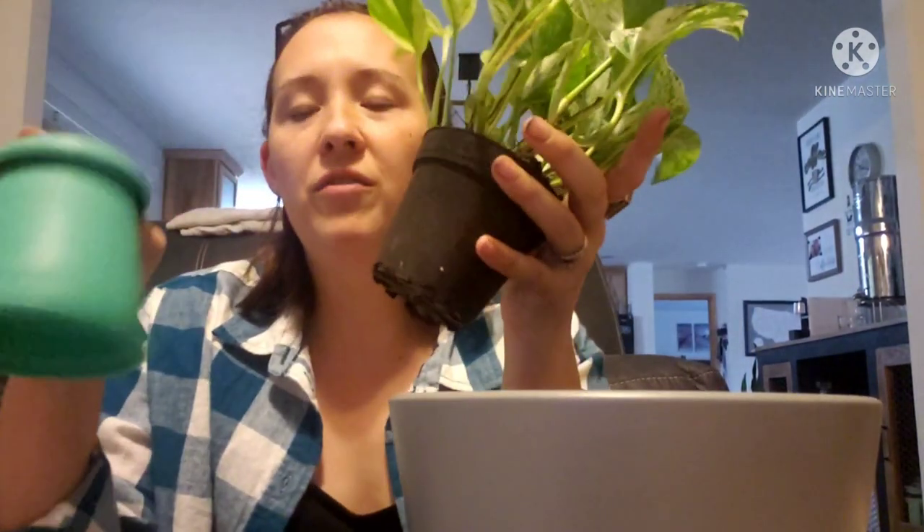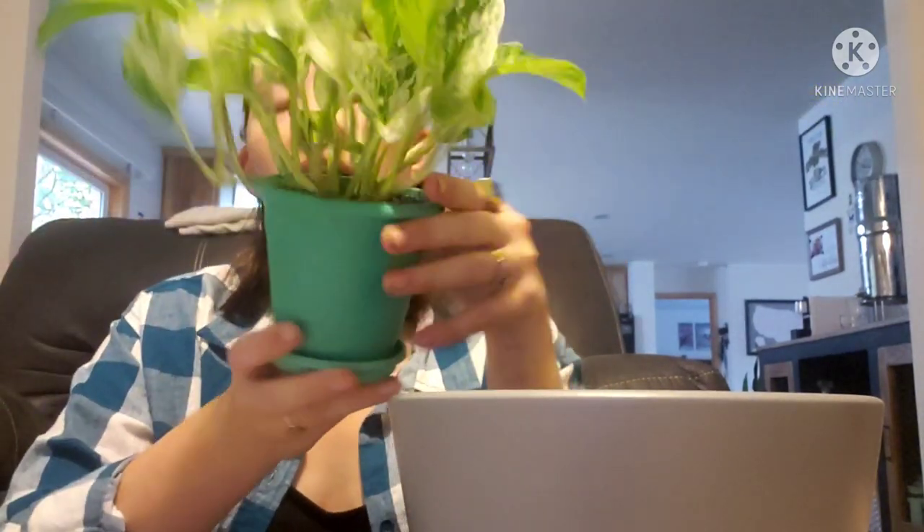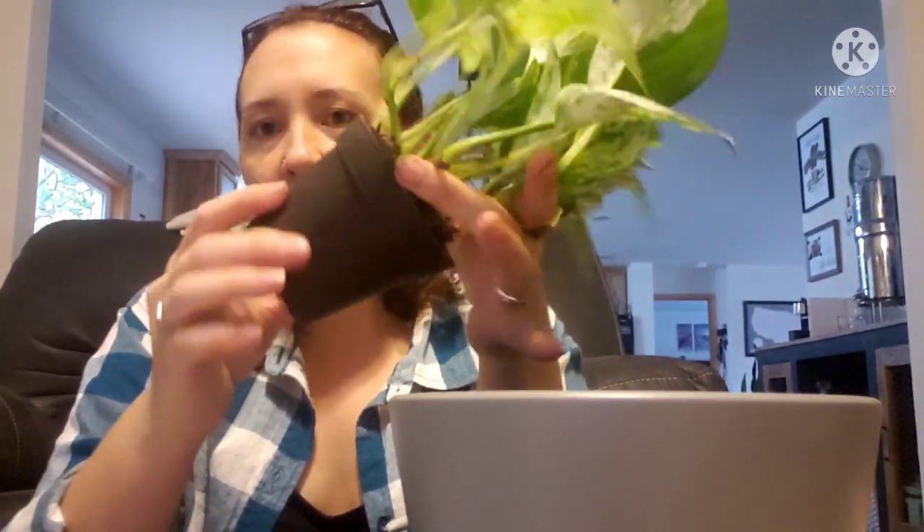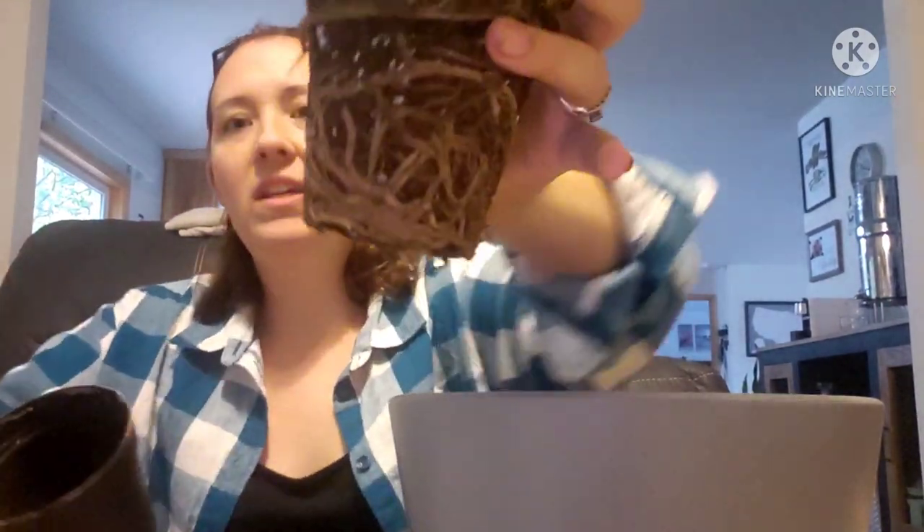Sorry about my raptor daughter in the background — she is not real impressed with her toys right now. So here we go. If you go to Walmart these are like a couple bucks for this plant. They don't give them a lot of pot space for as much plant as you get. So we're just going to slide this off, and if you can see, it's really really root-bound.